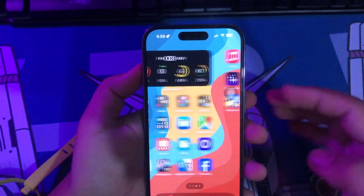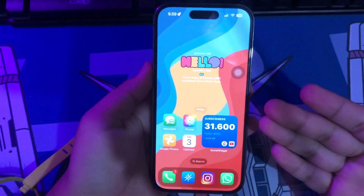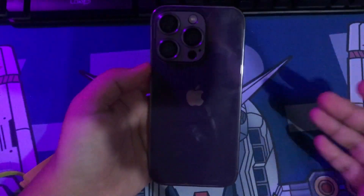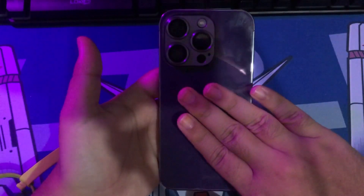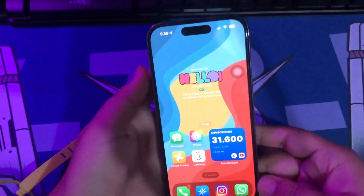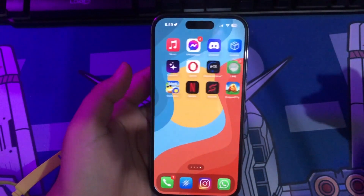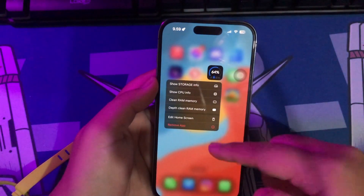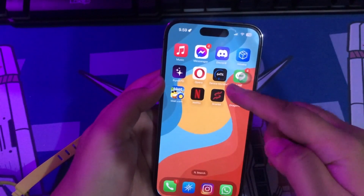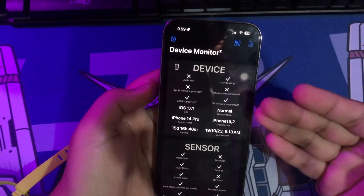Hi everyone. I hope you're having a good day today. Welcome back to my another video on iSolution YouTube channel. Do you have temperature problems on your iPhone? Usually the odd temperature on your iPhone can be felt on the back of your iPhone. You can really feel it with your fingers or the palm of your hand and want to know how hot the temperature is and whether your iPhone is usable. If you do, you're in the right place because in this tutorial I will show you how to check temperature on iPhone 2023.